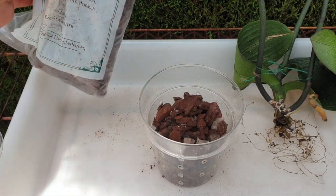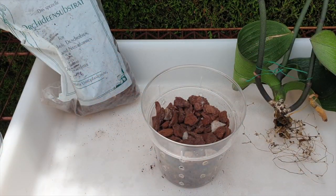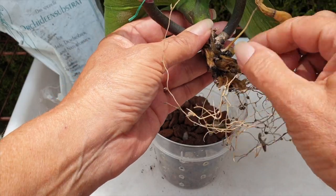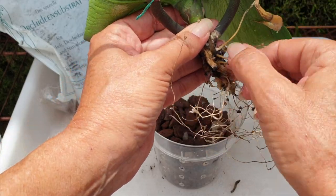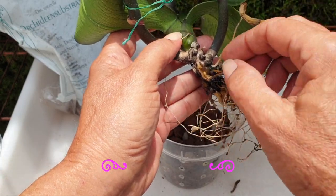Seeing as my orchid doesn't have any roots, we're going to also stake her and stay focused — just be very, very focused. I'm going to take anything away that could pose any threat of rot, so I'm just taking off the velamon, leaving the steely, keeping my hands away from that little nubbin there.